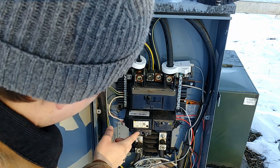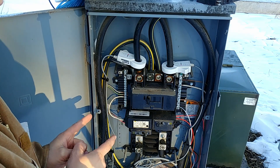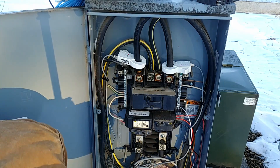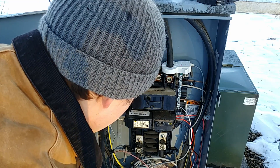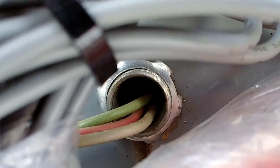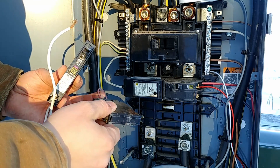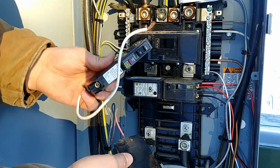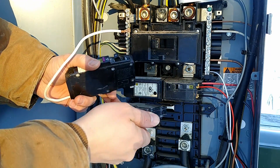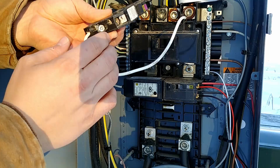Right here we have our 20-amp breaker that is currently feeding that receptacle. All we have to do to take that out is get a hold of it and very carefully rock it one direction and then pop it straight out just like that. We still have our one hot wire connected to it. Now we'll want to find our neutral wire that came from that circuit — that is right down here feeding up to this white wire — so that is the neutral wire that is powering that receptacle we are replacing.